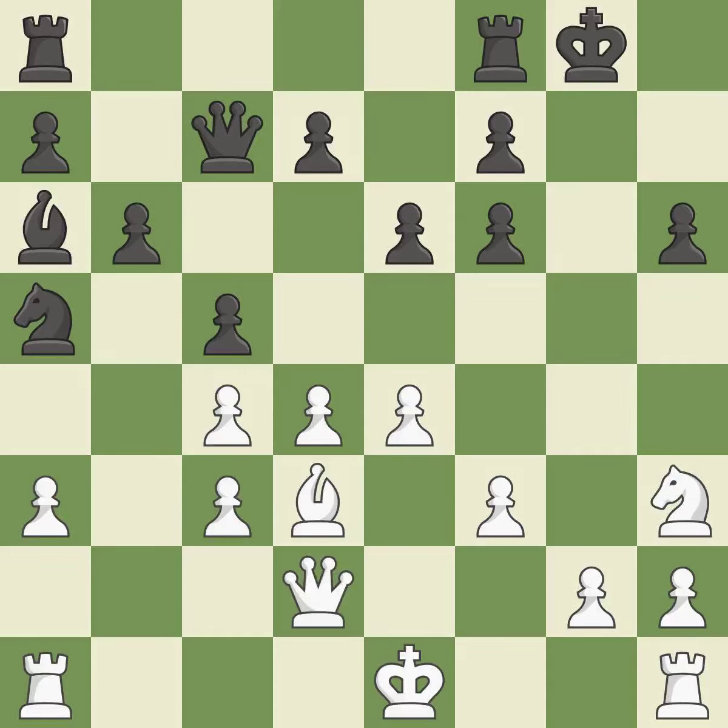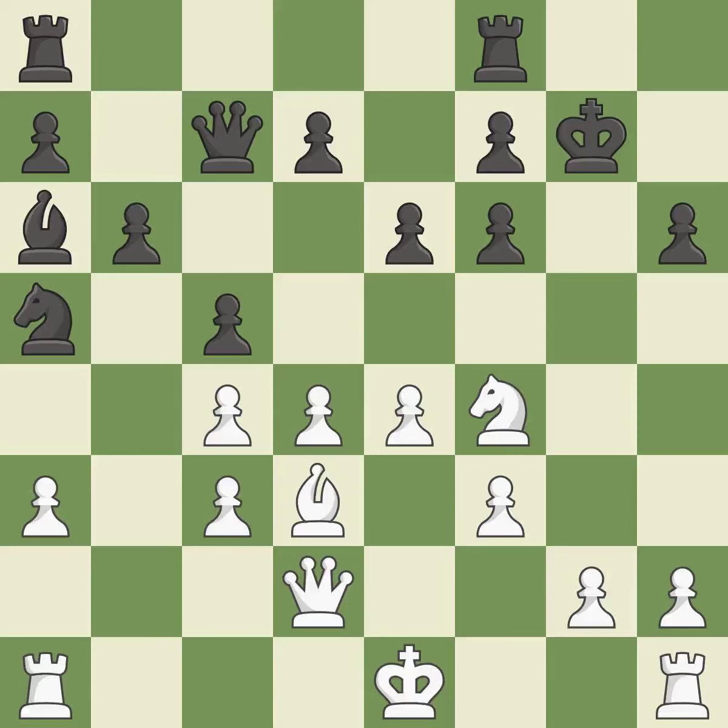This activates a queen by developing it off its starting square. This threatens to create a passed pawn — it is excellent. This defends a pawn that was under attack and had no defenders. This threatens to fork pieces. This prevents the opponent from being able to create a passed pawn — it is excellent. This mobilizes the knight, allowing it to control more of the board. This is the only move that works. This threatens to win material. This prevents the opponent from being able to fork pieces — it is a great move.